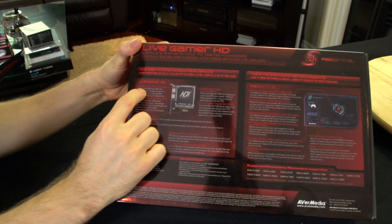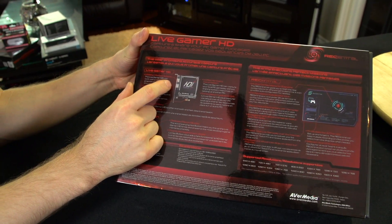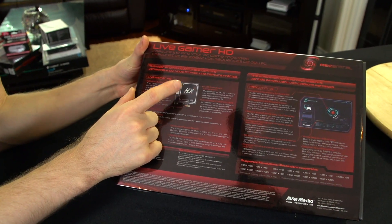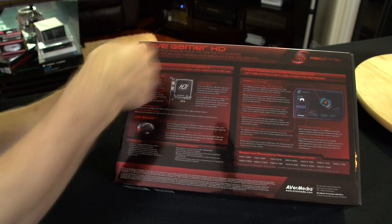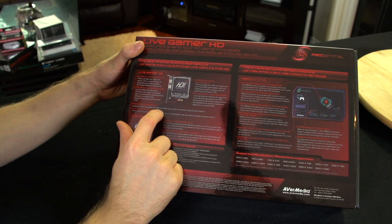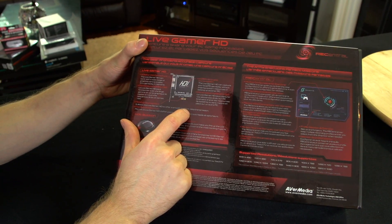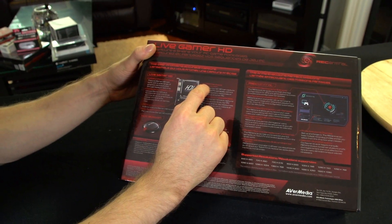I want to show you guys what's going on. You've got HDMI or DVI connectors — you can adapt DVI to HDMI. It has an input and an output; that's how it gets a signal from your video card and then passes it through to your monitor. It uses a PCI Express interface because of the enormous amount of bandwidth involved in capturing HDMI.